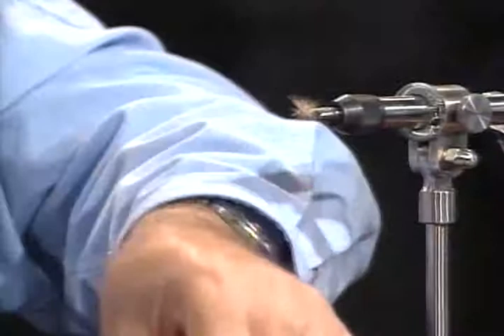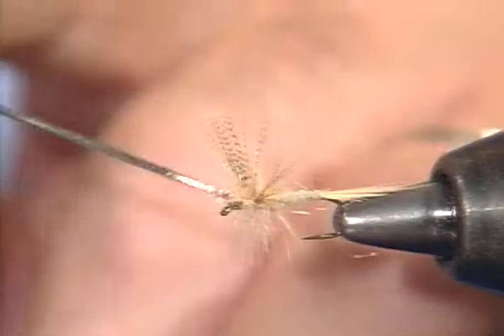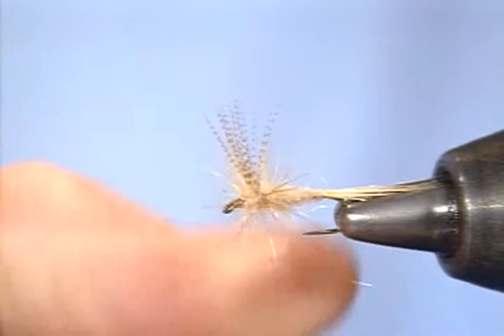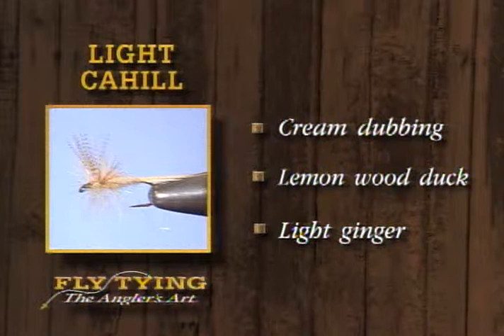The Light Cahill is hard to beat, and as I say, it's good in all parts of the country anytime you have to match a creamy tan mayfly or need an attractor, in a variety of sizes. This happens to be a size 14, which represents the naturals. For the pattern: we use the cream dubbing for the body, lemon wood duck for the wing, and light ginger for the hackle and the tail material.